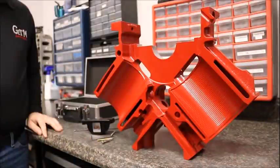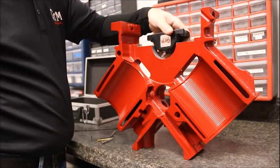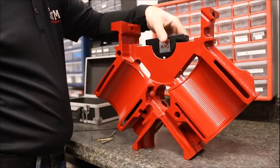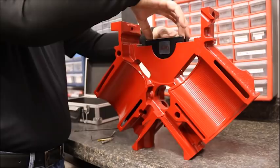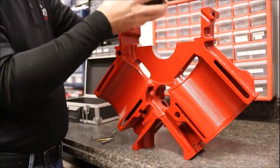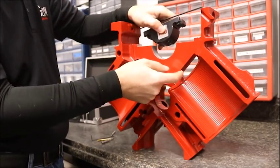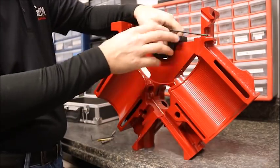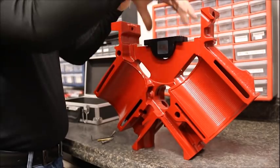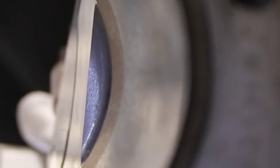Trevor, would you care to show us how your fixture works? Sure, Brian. What we do is we take the fixture and install it by putting the main cap bolts down into it, making sure that the hole actually lines up to where it falls into the edge. We already had this one installed with the jet installed. So we take the jig, bolt it down, take a drill bit, slide it down, and drill all the way through to the cylinder wall.